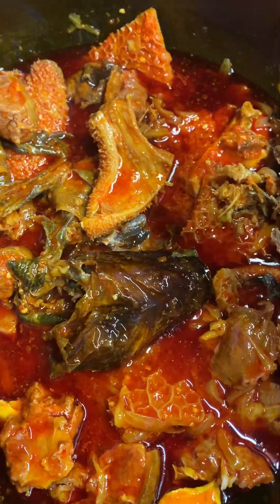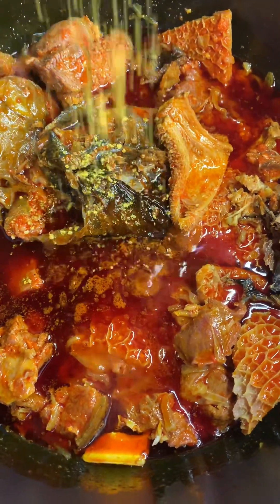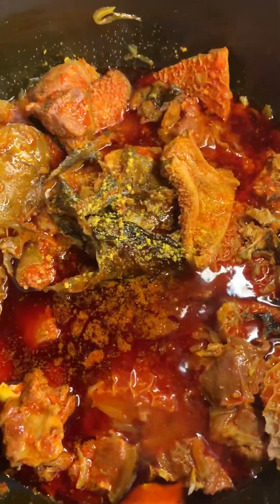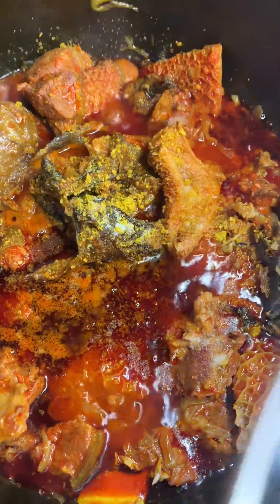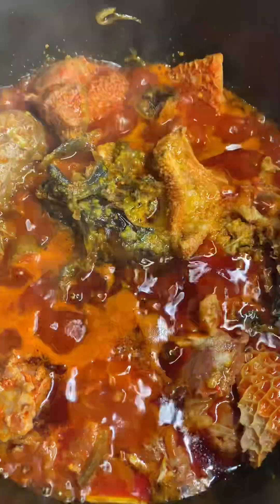Tear the dry fish very, very well. If possible, don't allow any water to be in the meat — the oil should serve as the water. That's one of the secrets. Then I added more stock cube and more salt to taste, then covered and allowed it to boil.